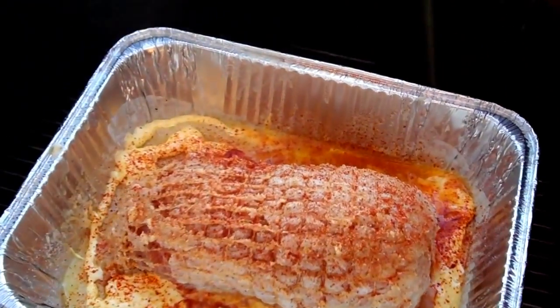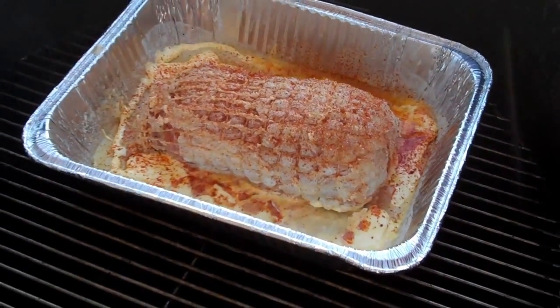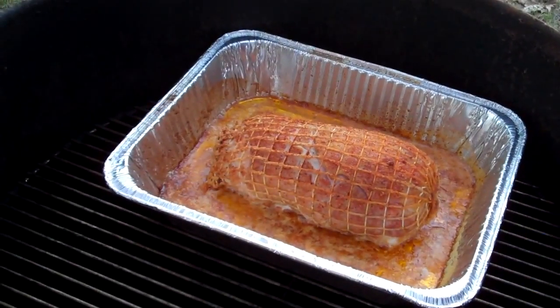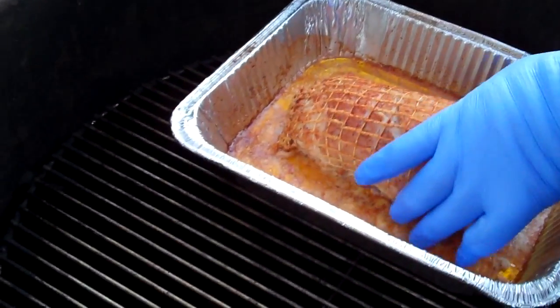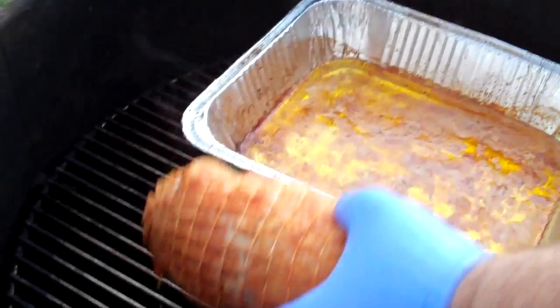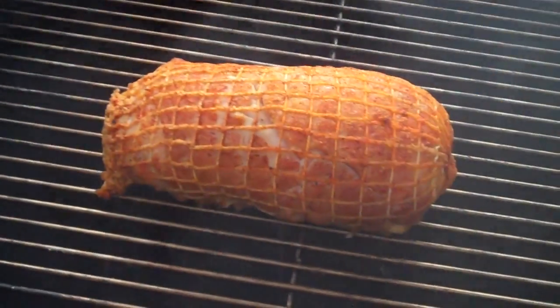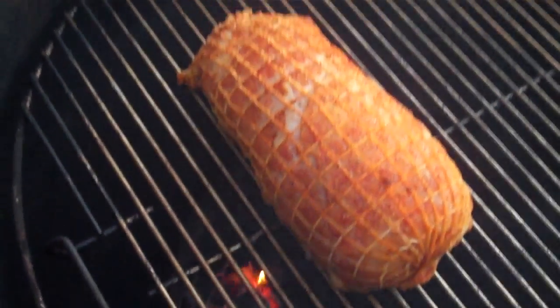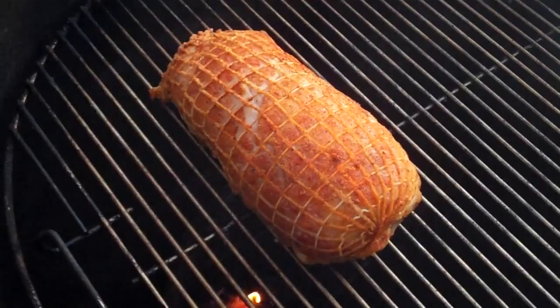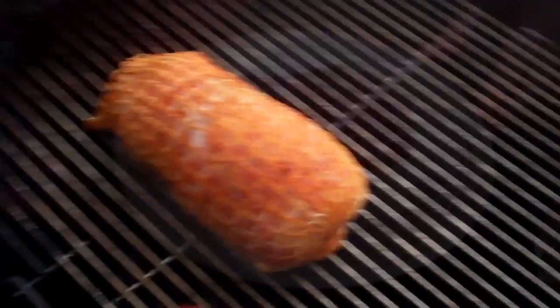We're gonna let this smoke for about an hour and 45 minutes, then I'll come back and probe it with my Thermapen to check where we're at. I've had the breast on for about an hour now in the butter bath. What I'm gonna do now is take it out and put it right on the grate to get some good straight grate flavor. I do this with chicken too — after cooking in a butter bath they go partial time in the bath but eventually go right back on the grate. This is gonna make it bark up a little bit better on the outside and get that skin nice and bite-through like we want it.